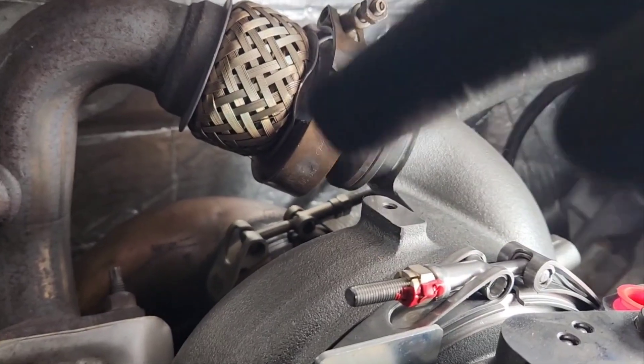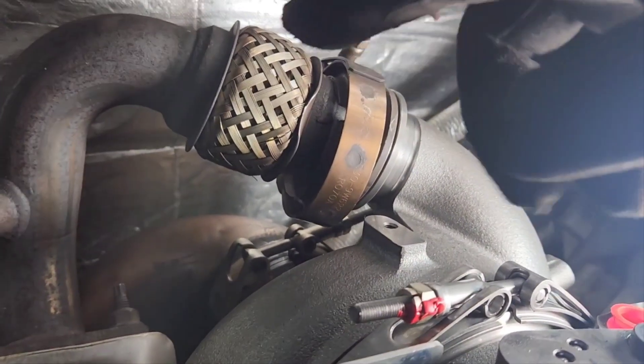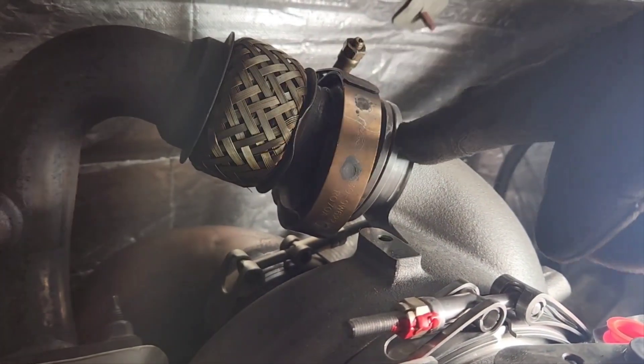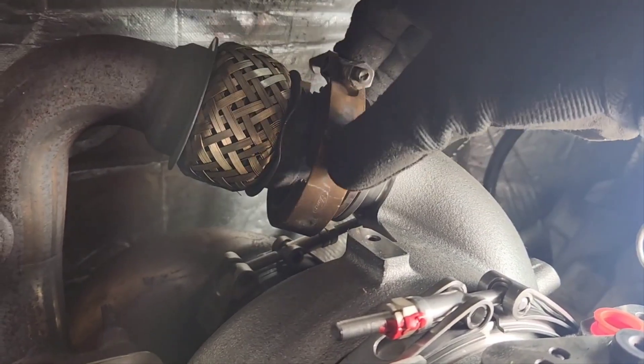I just got on top of the truck after showing you the down pipe — came back here, wiggled it, and it just snapped right in. Guys, I guess once we got the down pipe and the lower up pipe in, this thing lined up properly. Done. I mean, can't be any more perfect than that. I'm just going to clamp it down now.